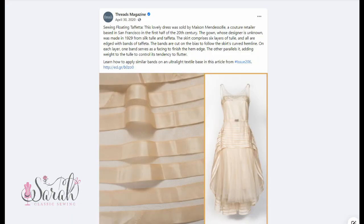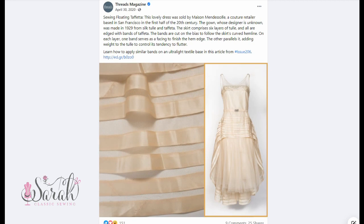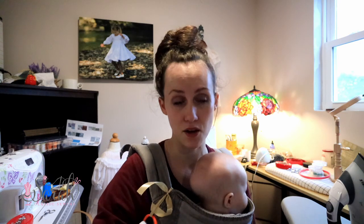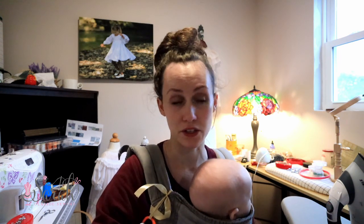And this was talking about a design based on a 1920s wedding dress that they had found somewhere, and they had taken this wedding dress and explained how they would create this technique. So they used taffeta as the ribbon — I'm going to call that the ribbon — the thing that actually makes the curves. You can do this on a number of different materials, but they used taffeta and they recreated this 1920s wedding dress and showed how to do the technique.